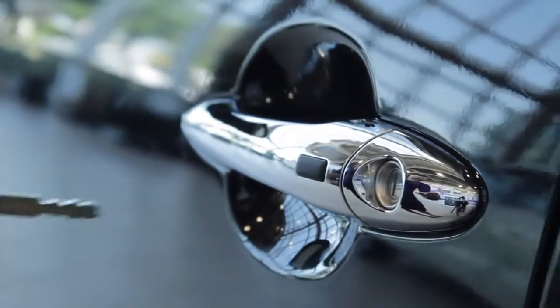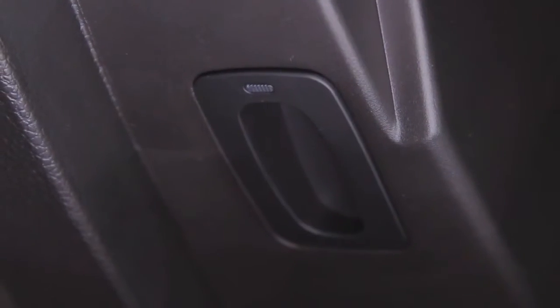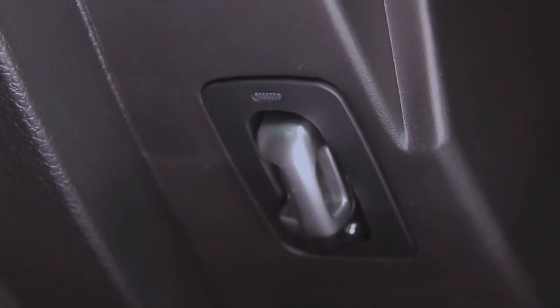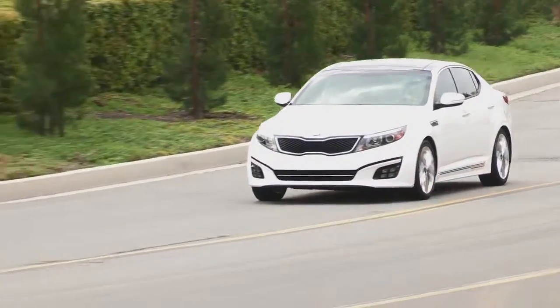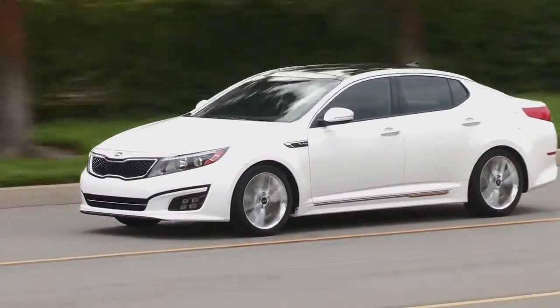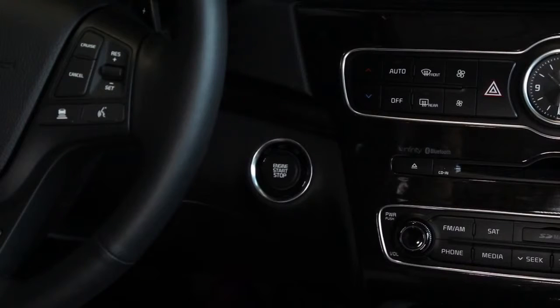If for any reason the smart key does not function, housed within it is a conventional key that allows the driver to unlock the car in the usual manner. Inside, you can start the car by inserting the key fob into a special slot inside either the glove box or the center armrest. This will allow you to start the engine by pressing the brake and the start/stop button.